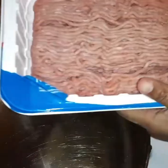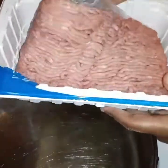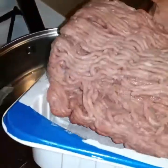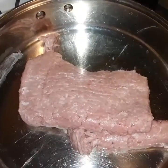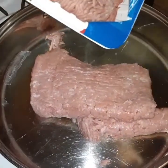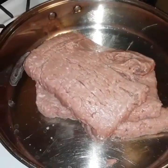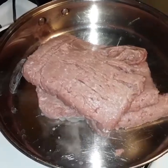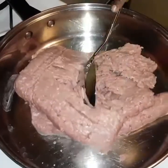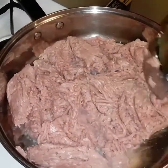Welcome back. Now I'm showing y'all how I cook my ground turkey. I'm gonna scale it, put my pan on medium high, and spread the meat out evenly with a spoon.